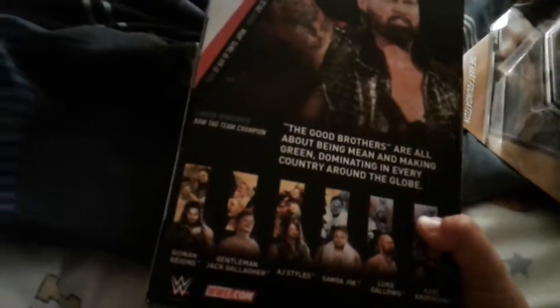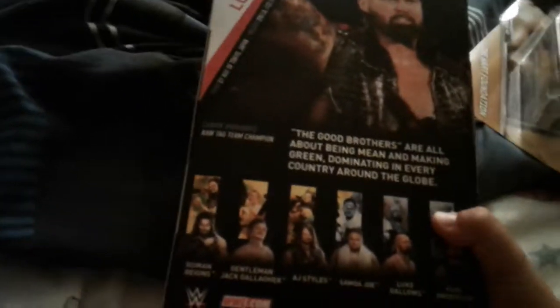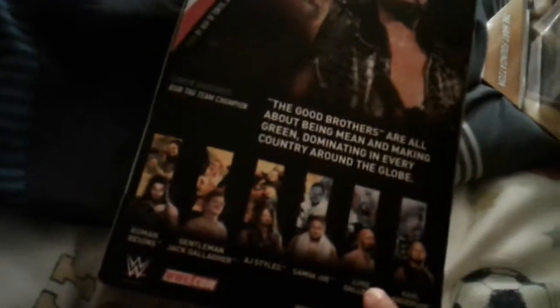Here are all the other figures in the line. They have Roman Reigns, Gentleman Jack Gallagher, Eiji Stahl, and Samoa Joe. I picked up Luke Gallows, and here's the Karl Anderson that I still need to complete the Good Brothers.